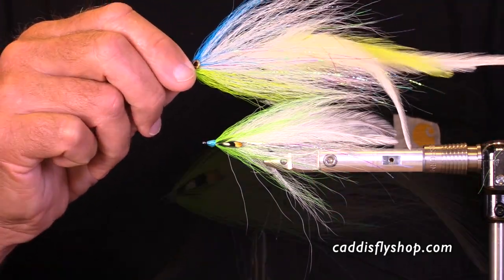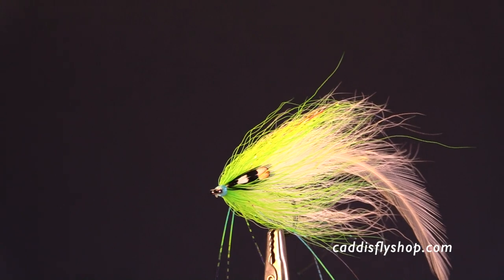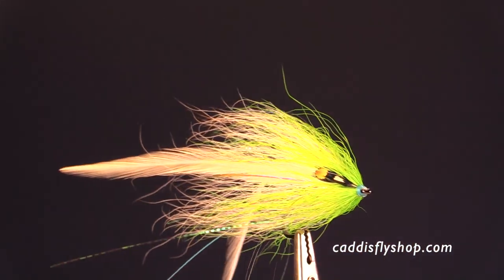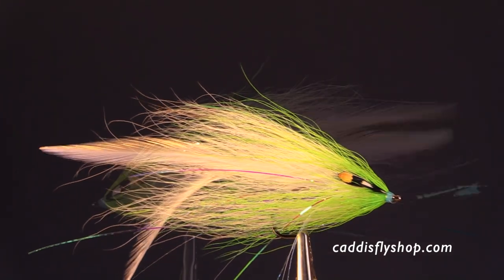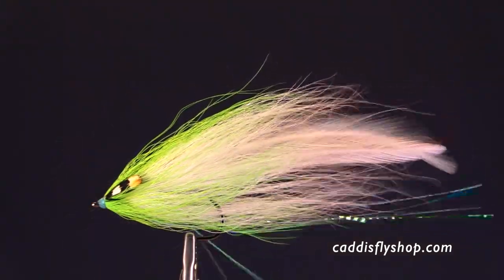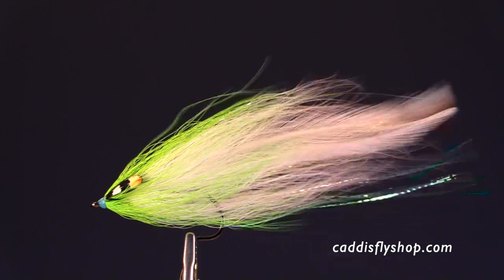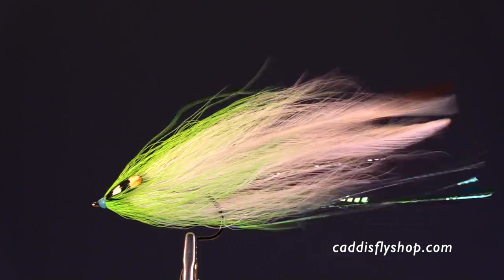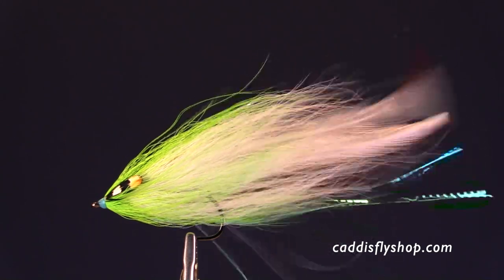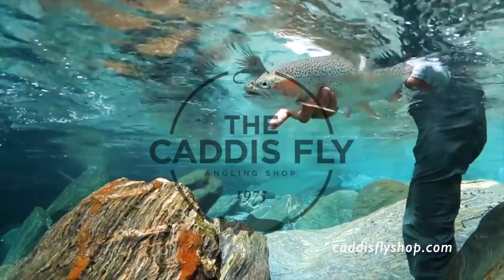Here's the bigger fly I tied earlier, and now here is this beauty. A little bit of side-to-side action, and here's how this thing is going to flow in the water. I hope you've enjoyed this video. I hope I get a chance to do some more for you. Good luck out there on the water. Thank you.